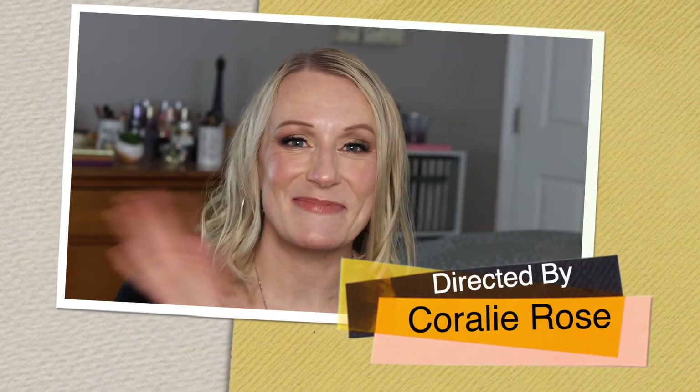Thank you to everybody that continues to support me — I really appreciate it. I love y'all. I'm so thankful you're getting some value or just entertainment out of my content. Much love! Make sure you stay safe, stay healthy, and I will see you again soon. Bye!